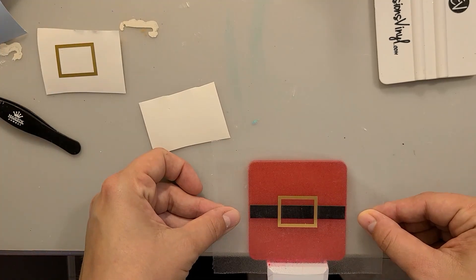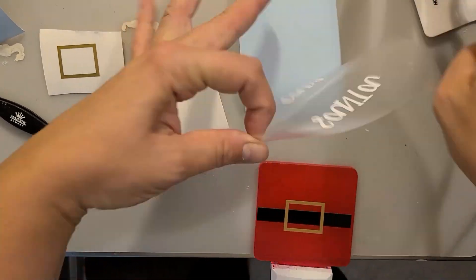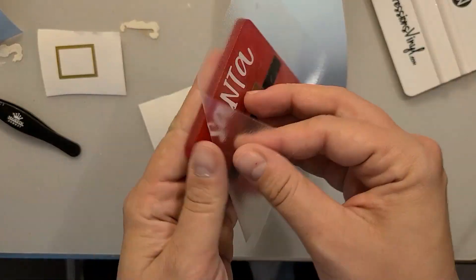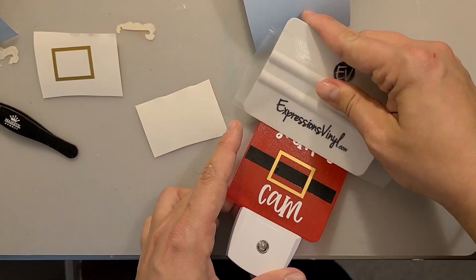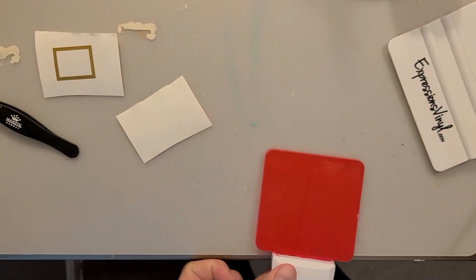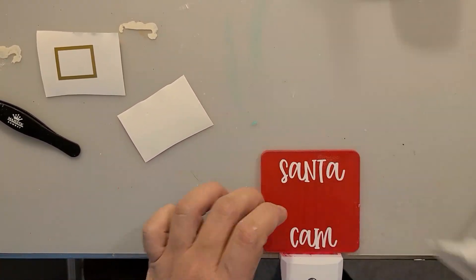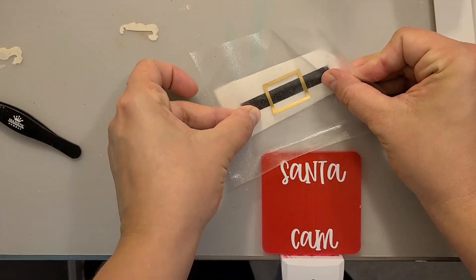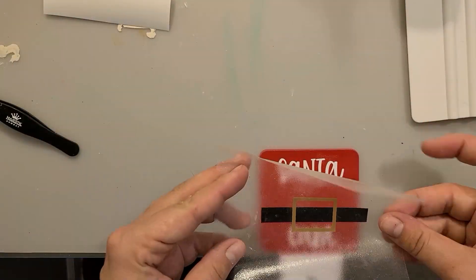I have two going. On the first one I put the buckle on first and then added the Santa cam, which I don't recommend because I didn't get it quite centered. So you'll see how I do it differently on the second one. I used my squeegee tool to help remove the backing. On the second one, I added the Santa cam first so I can get that placed and centered, and then I added the belt buckle. I recommend doing it this way so you can have everything centered.